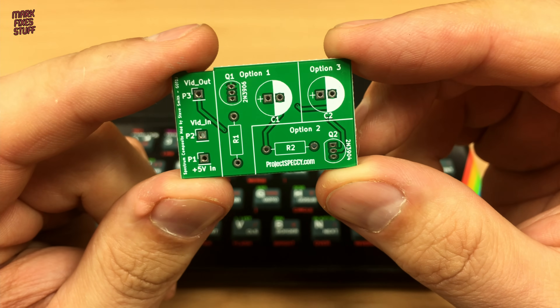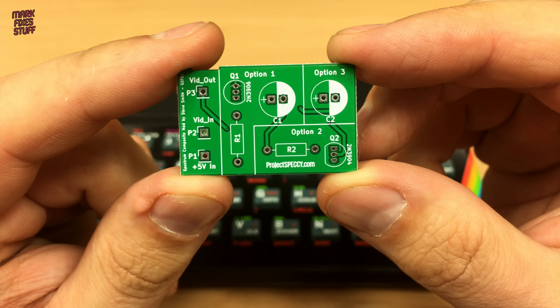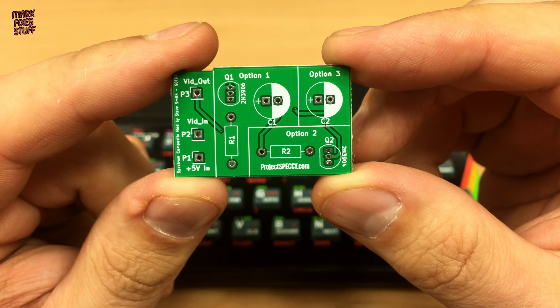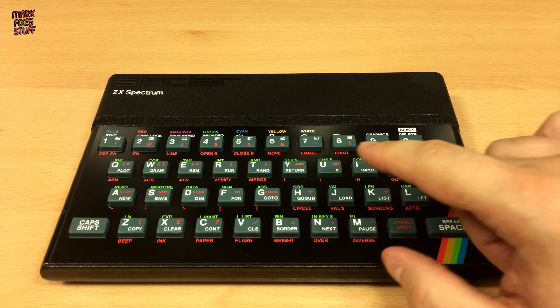You can composite mod your Spectrum easily with a few wires. Or for a premium look, you can use this neat multi-option board from ProjectSpeccy.com. So we're going to build and install one right now.